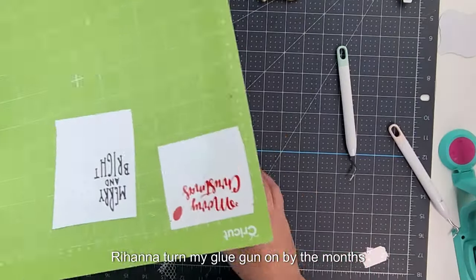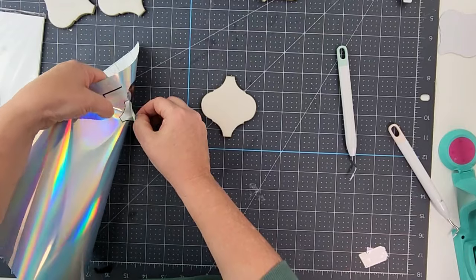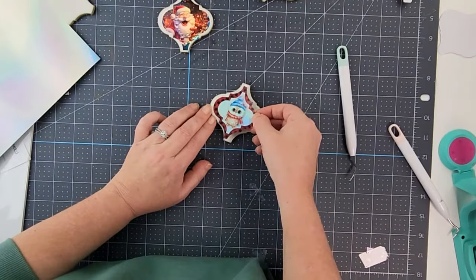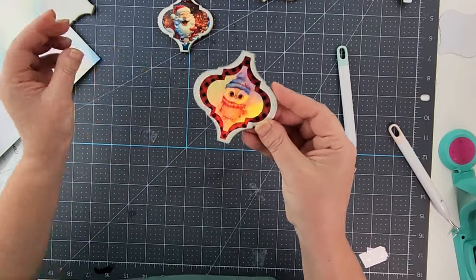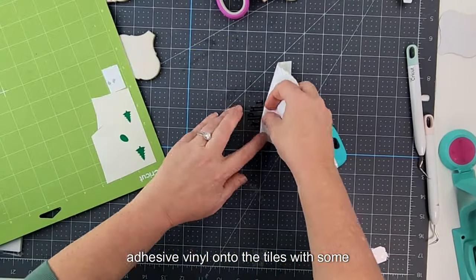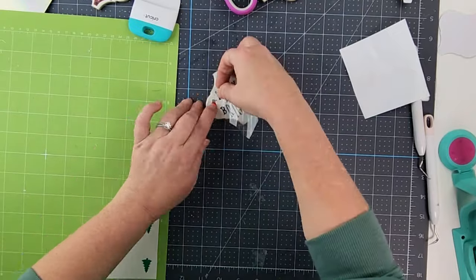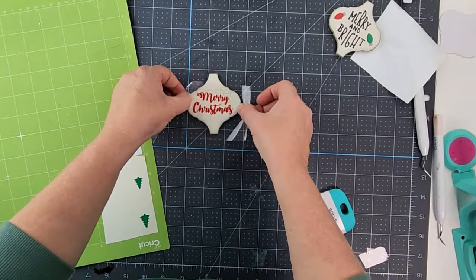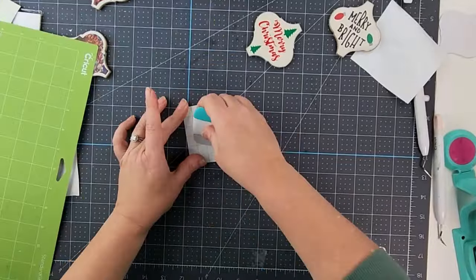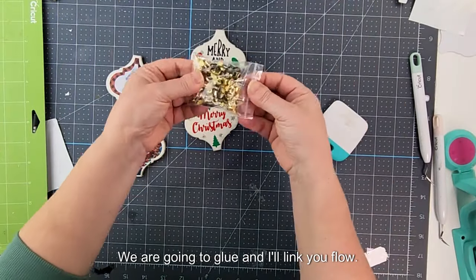I'll turn my glue gun on so we can apply pieces to the back. The print then cut ones are super easy — I just peel those off. Then I apply the rest of the adhesive vinyl onto the tiles using some transfer tape.